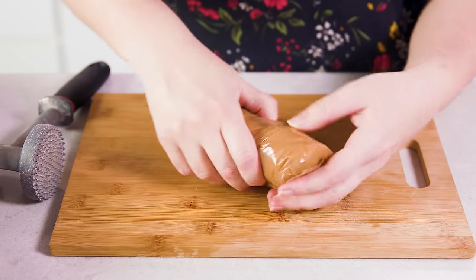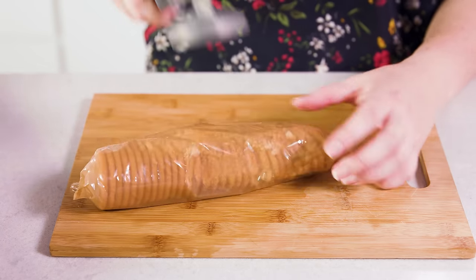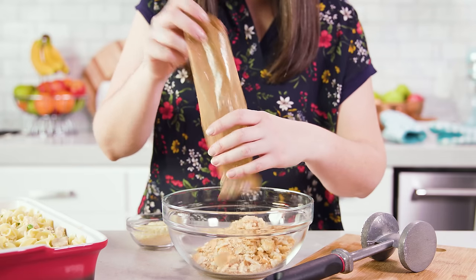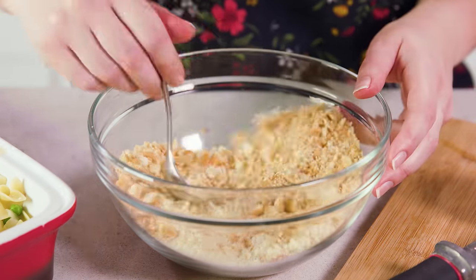Instead of peas you could also use a bag of mixed frozen veggies, whatever your family likes. Now it wouldn't be a good casserole without a delicious topping. Grab a sleeve of Ritz crackers and crush those up inside the sleeve. If it helps you can use a meat mallet or a rolling pin to crush it up nice and finely. Pour that into a bowl and crush up any remaining large chunks.